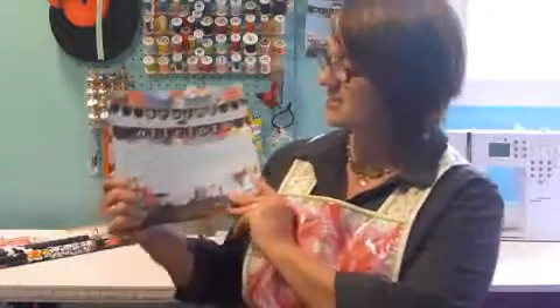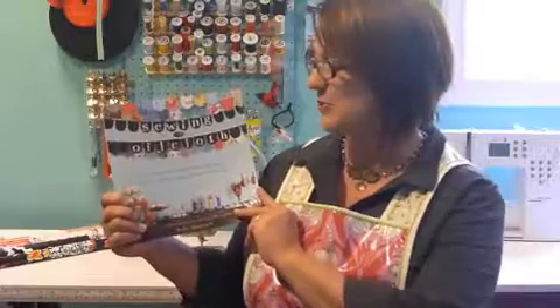Hi there! My name is Kelly McCants and I am the owner-operator of Modern June and Oil Cloth Addict. What do I mean by Oil Cloth Addict? Well, it means basically that I am addicted to oil cloth — be it Mexican oil cloth, laminated cotton from all the top designers, or good old chalk cloth. You name it, I like it. I am also the proud author of this fun little book called Sewing with Oil Cloth.